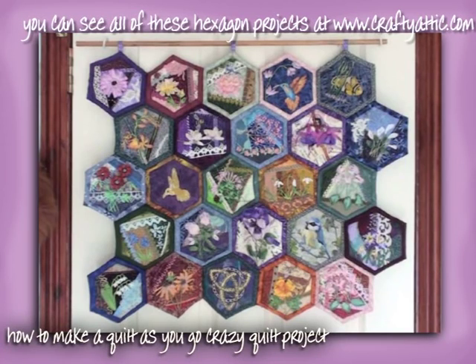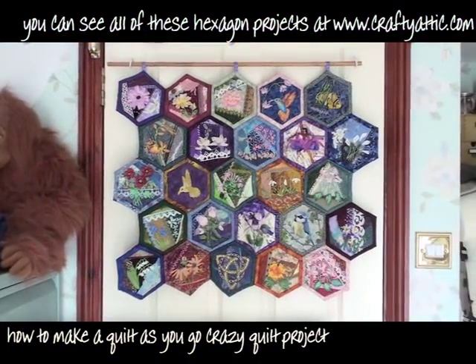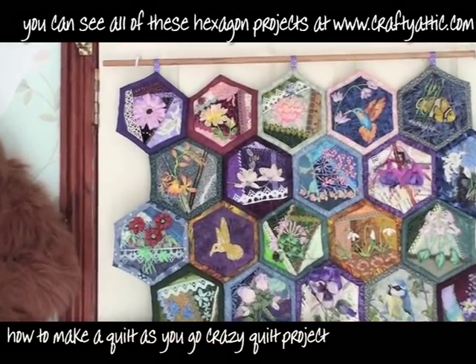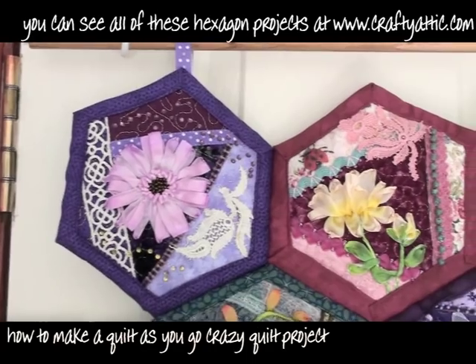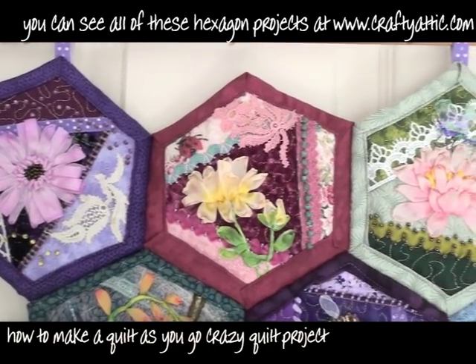I finally got around to sewing some of these hexagons together for the quilt as you go hexagon project. I've been doing this on YouTube for quite a while and each hexagon has its own YouTube video. If you go to my website at craftyattic.com you can see all of the videos for these little hexagons if you want to have a go.